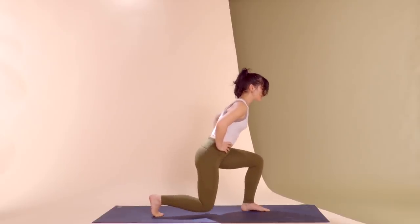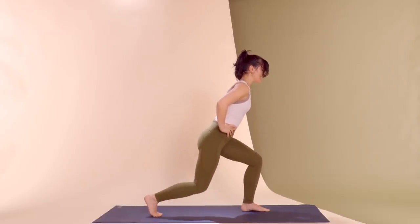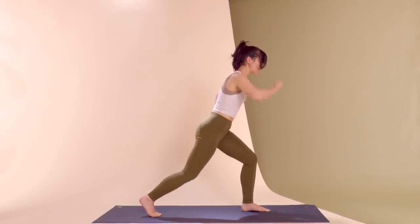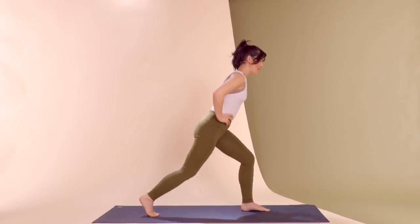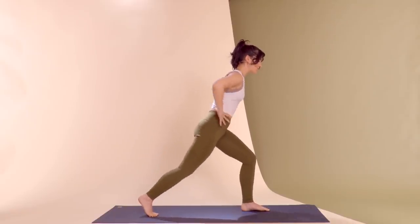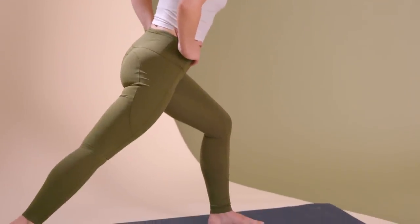We have two different directions of energy happening — the body is lifting, but the heel is digging into the floor. Maintaining some bend on that left knee, the lower the better. We're here for three, two — can you wrap the core in each time you stand up to help improve your balance? Last time, come on up and stay.